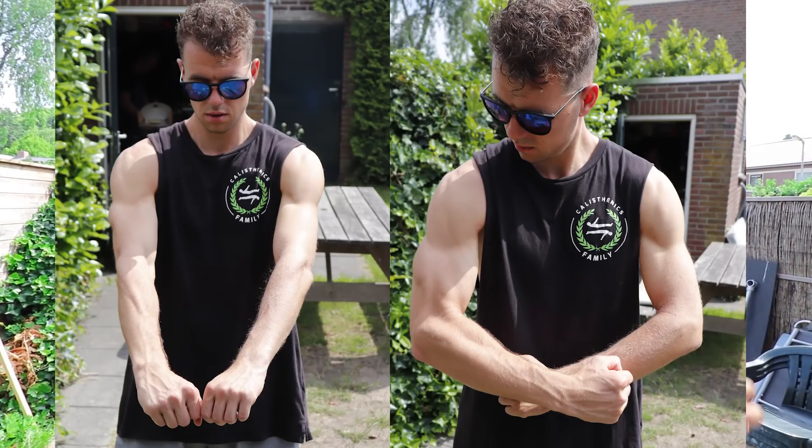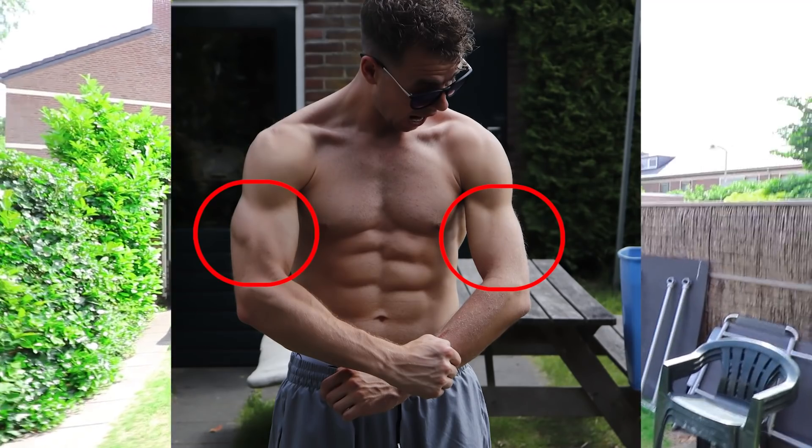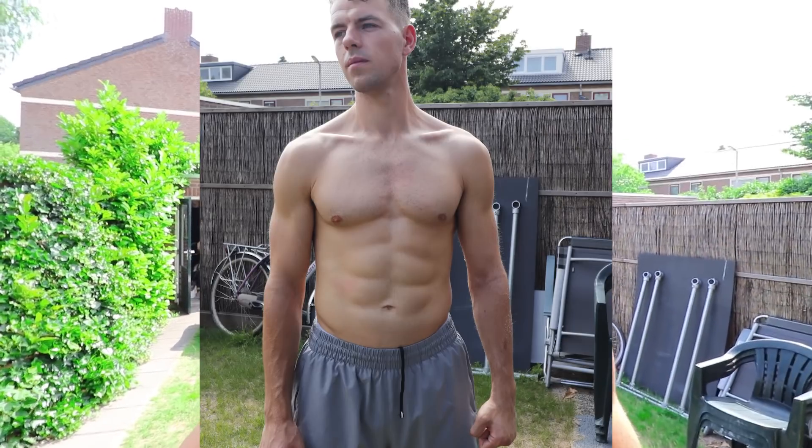I just got home and Yannick took some pictures of me with a tank top so you can see the difference between my arms. You can see that my tricep is actually really really small compared to my right arm. I actually thought my bicep would shrink a lot, but it's my tricep that has gotten a lot smaller. I also took some pictures without the shirt so you can see the physical change.